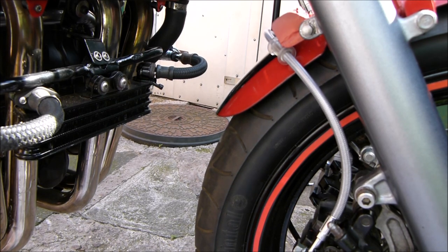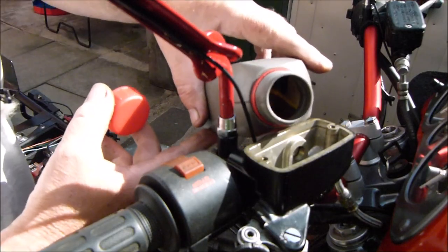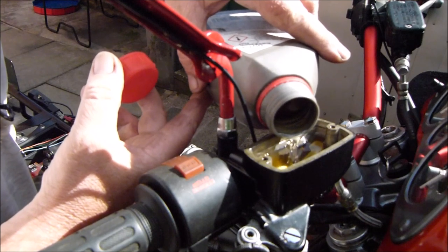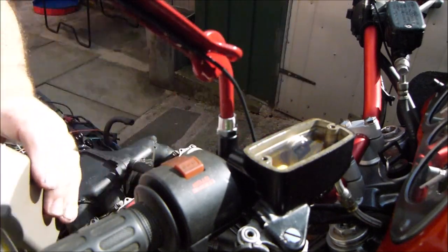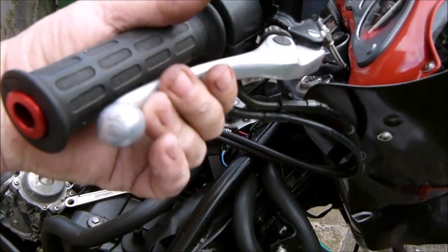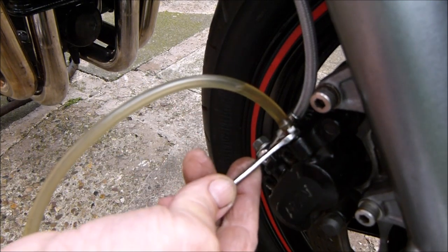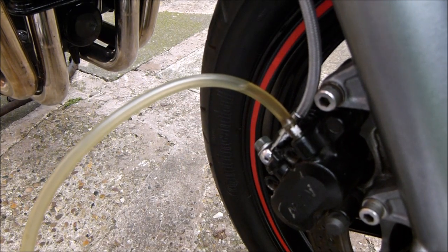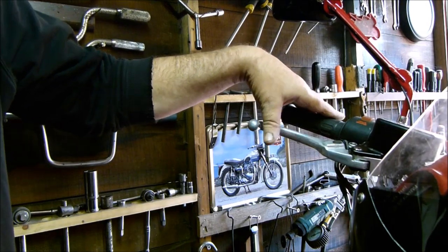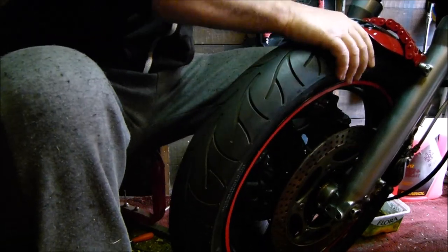Now all we've got to do is fill the reservoir with brake fluid. Let's carefully top it up. Let's get pumping. There we go - brake lever all up to pressure.